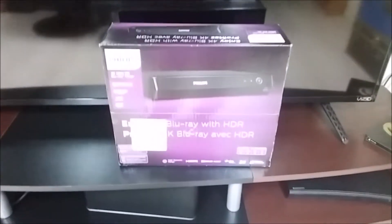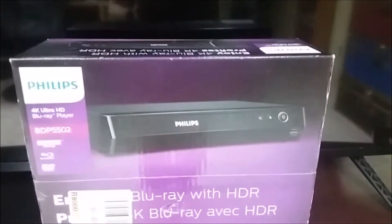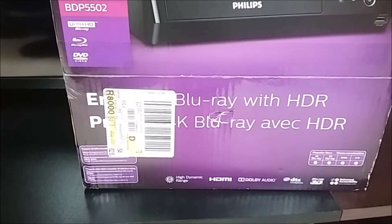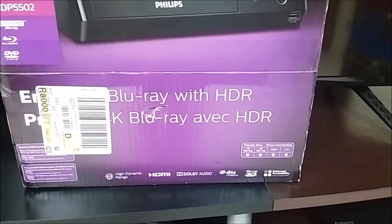Welcome back to another video. Today I'm going to do an unboxing of this Philips 4K Blu-ray player. It can play DVDs, Blu-rays, and 4K movies. Let's unbox this thing.